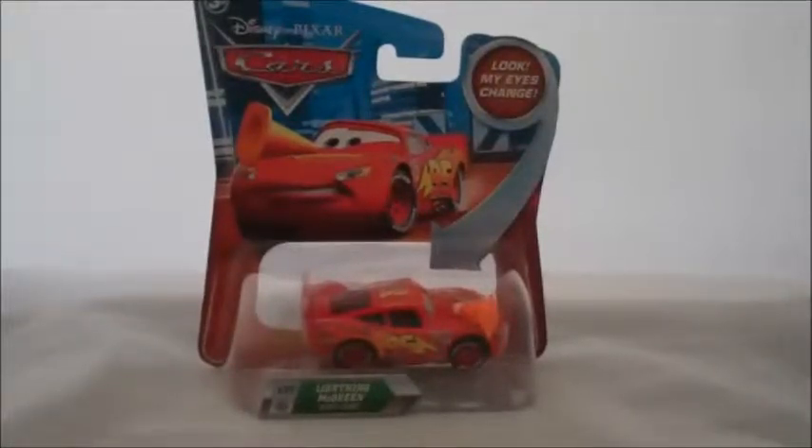Hello, today I want to show you my Lightning McQueen with Cone die-cast toy. He's number 127 of this series, and he has the changing eyes. I got him on Amazon for a really good price — I want to say $3 — and even right now you can buy him for $4.49. I bought mine a couple months ago.